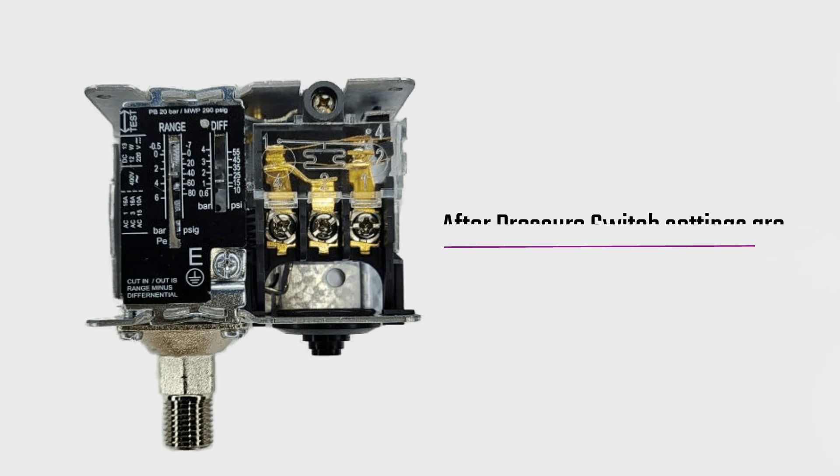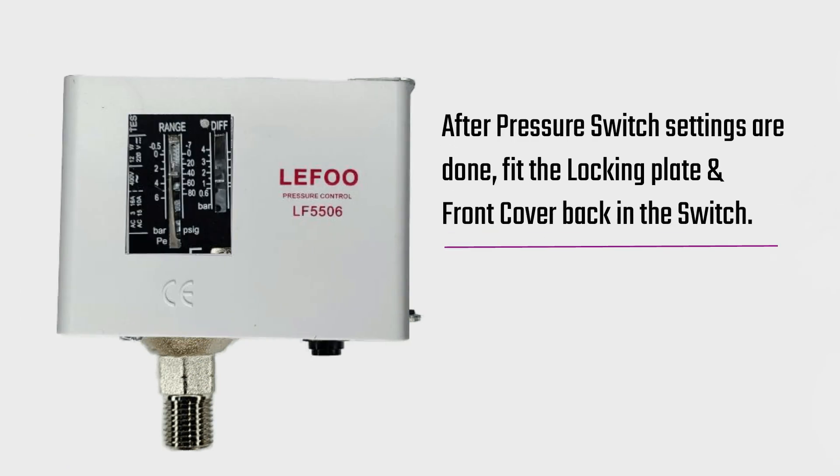After the pressure switch settings are done, fit the locking plate and front cover back in the switch.